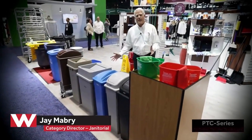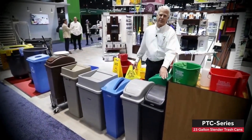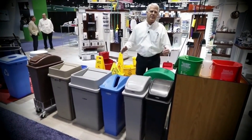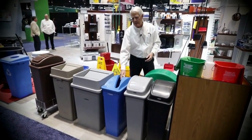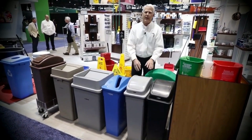The most popular right now in restaurants is a 23-gallon black cylinder container. This is that cylinder container. Very simple. It's slim. It's very space efficient. We have a whole line to support it. We get into recycling, whether it's paper or cans. So this is one of the most popular items.